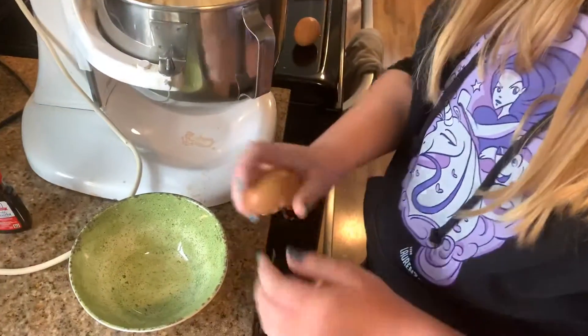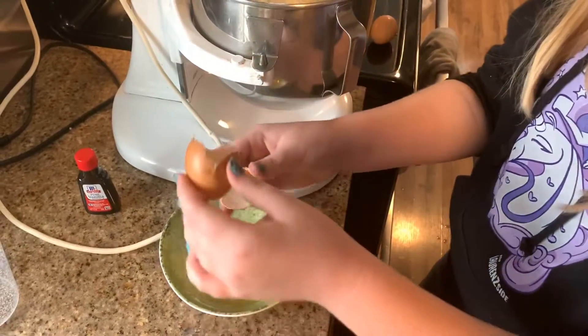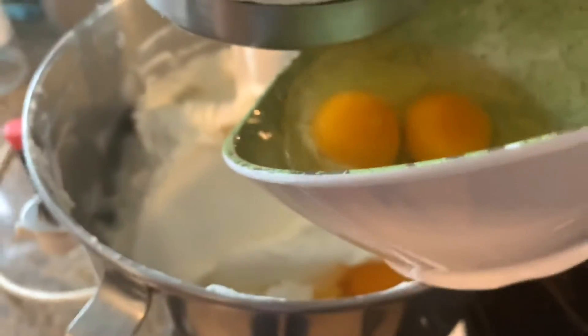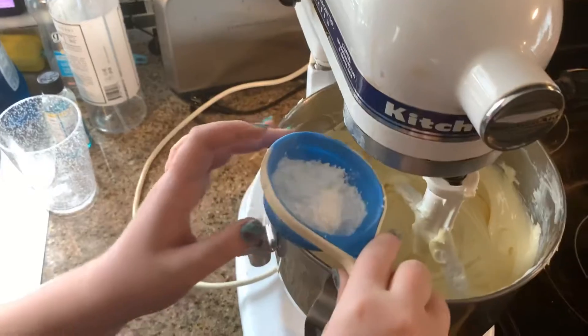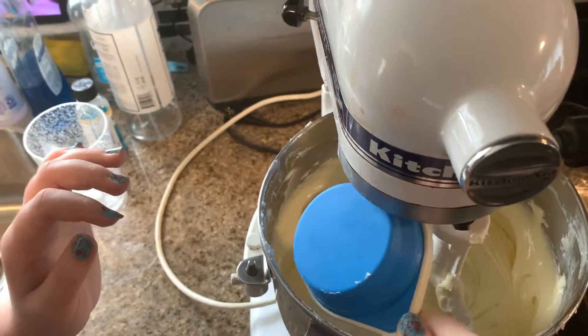And we got our fresh eggs. We need four eggs: one, two, three, four. This is cream of tartar — one teaspoon — and two tablespoons of cornstarch.